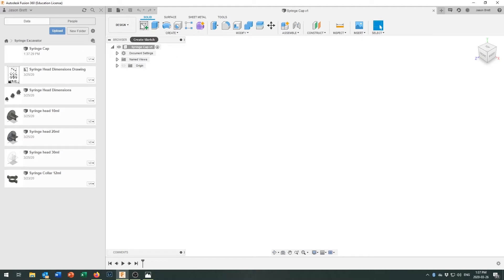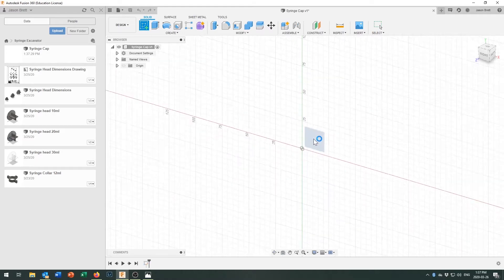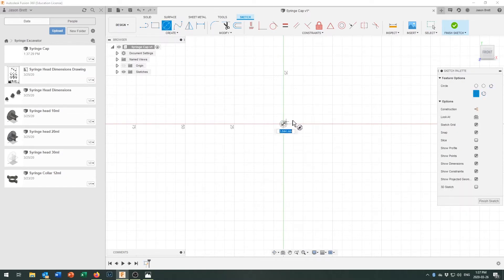As with any model in Fusion 360 we're going to get started by creating a sketch. Pick the plane you want to create it on and we've got our origin point to start our designs from. One of the primary features of this part is that it is going to be round — it's got to fit around that cap.